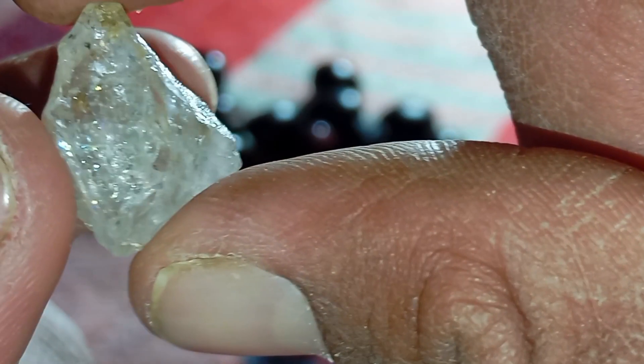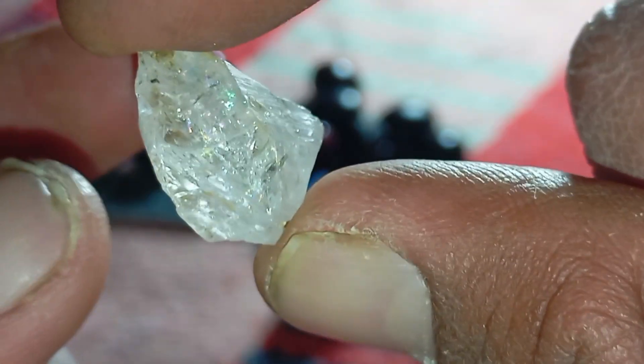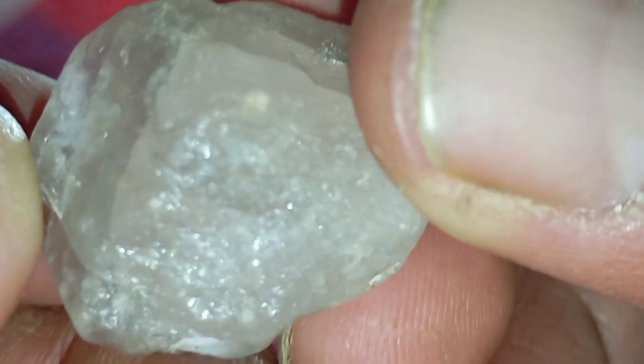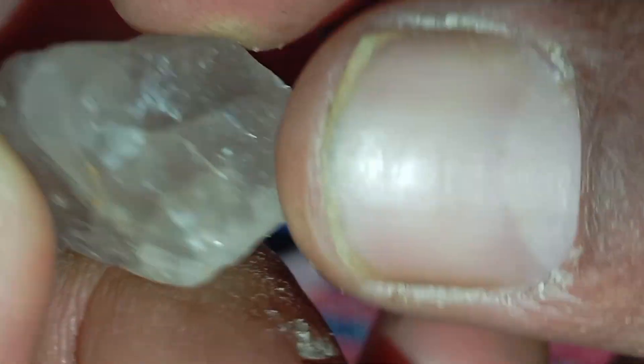Important notes and limitations. The oil test is not 100% conclusive, but it is a very helpful early test. Combine it with other tests like the scratch test, transparency test, or a diamond tester device. Always place the stone under strong light for best observation. Rough diamonds can appear dull, but their light behaviour remains unique.